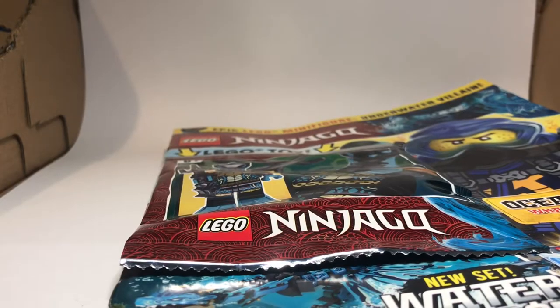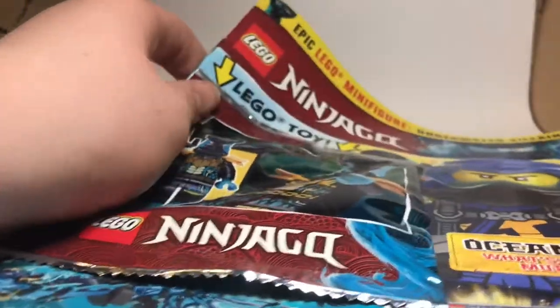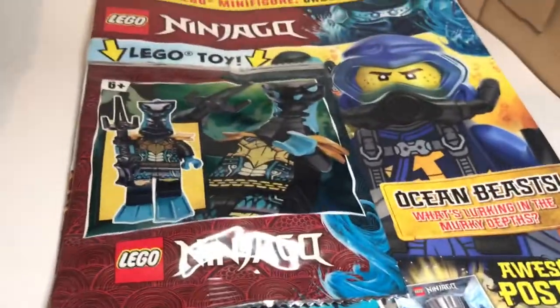Hello everyone, this is Tim here and welcome to my review of the Lego Ninjago magazine, and it's the one I've been waiting for for so, so long — it is Hydro Whipper, baby!